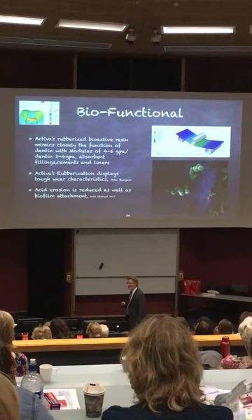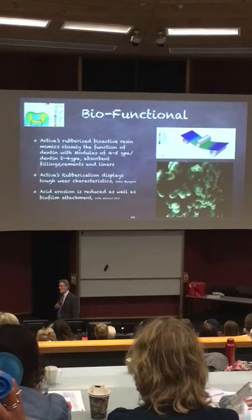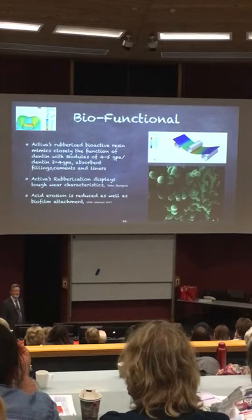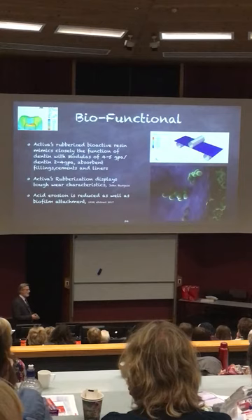And it's the same thing with dentin. I'm a glass ionomer guy from the late 70s. I love glass ionomers — I've worked on them for two different companies, and I think they're great. But I knew all along we had solubility issues, so that limited them in certain ways: aesthetics, and so on and so forth.